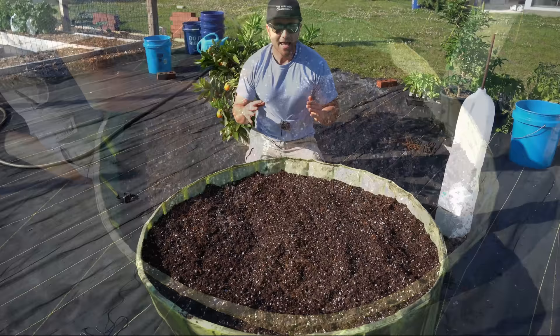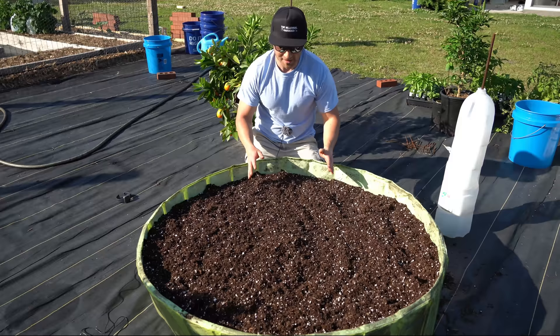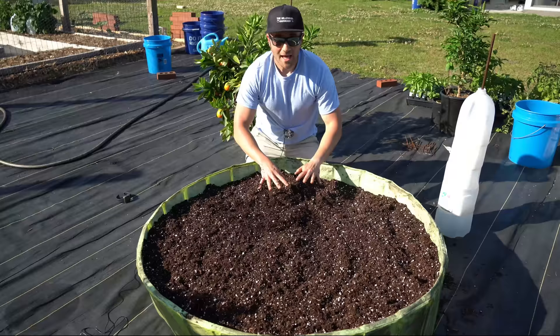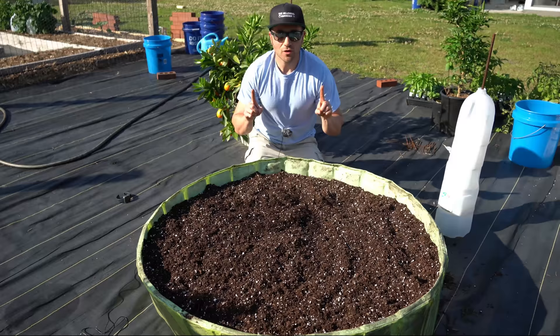After about 10 minutes of mixing, I have this super premium potting mix right before you. For about $30, I have an entire kiddie pool filled to the rim with high quality, super premium potting mix. You can see how gorgeous it is — no big sticks or chunks of wood, plenty of perlite running through it, and you can see how well it'll retain moisture and clump together because of the peat moss content. Now that you have your base mix, you can decide if you want to add anything — organic fertilizer, bone meal, garden lime, or anything like that. This is your base potting mix and any additions after this are up to you.